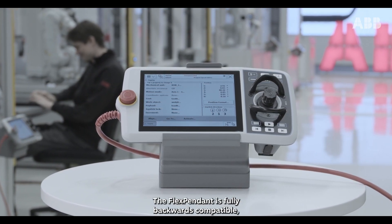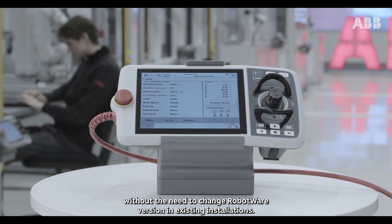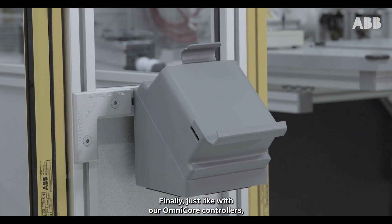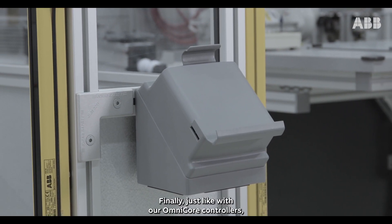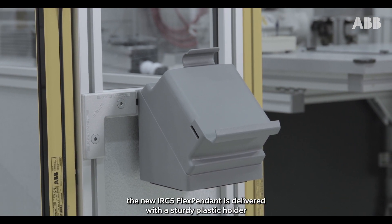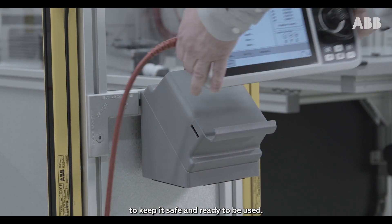The FlexPendant is fully backward compatible without the need to change RobotWare version in existing installations. Finally, just like with our Omnicore controllers, the new IRC5 FlexPendant is delivered with a sturdy plastic holder to keep it safe and ready to be used.